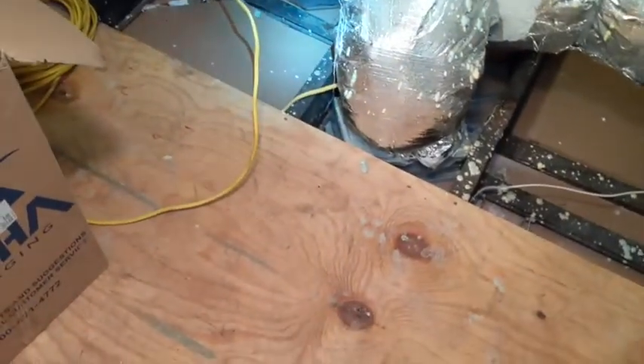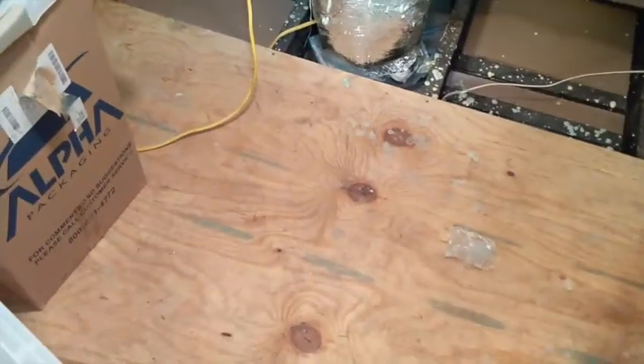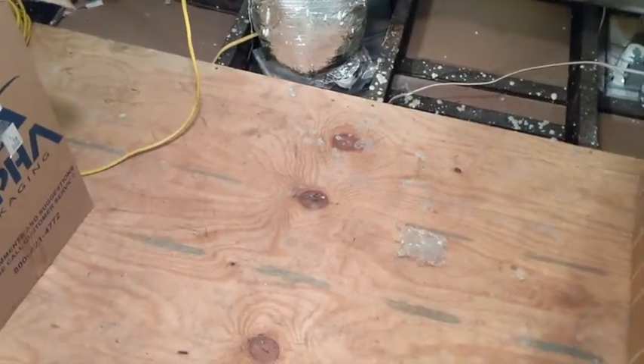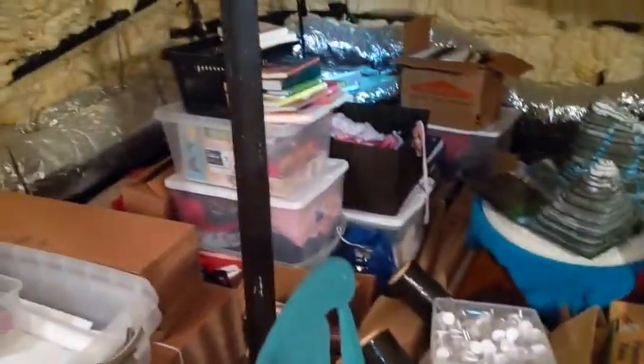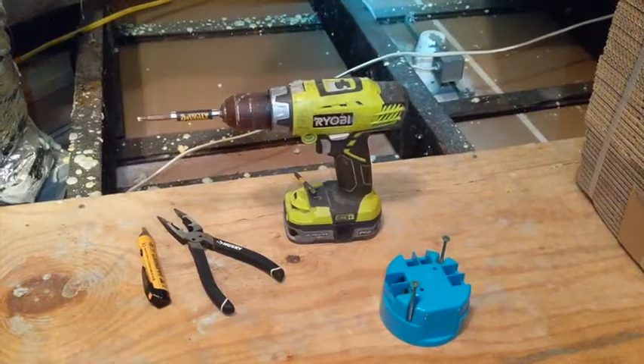Lucky for us, there is one sitting right there, so this is where I'm going to try and tap in. The process involves cutting the wire, putting it in a box, running the new wire into the box, tying it together, and putting the box back on. We're going to get into that shortly. I hope your attic is as neat and tidy as mine.